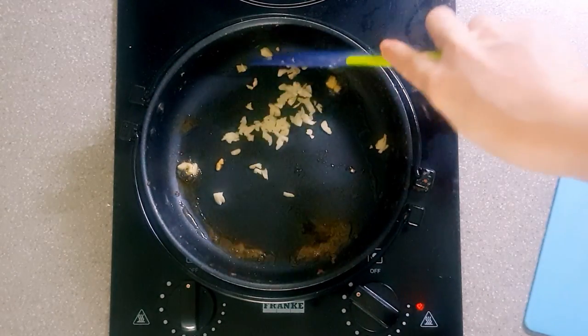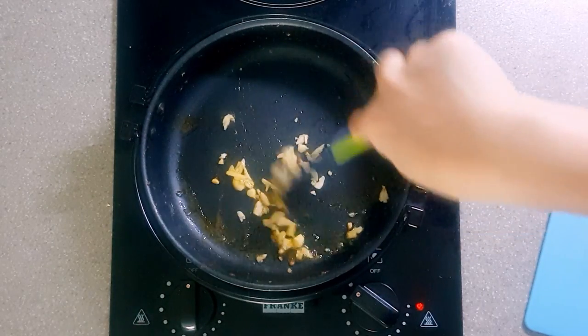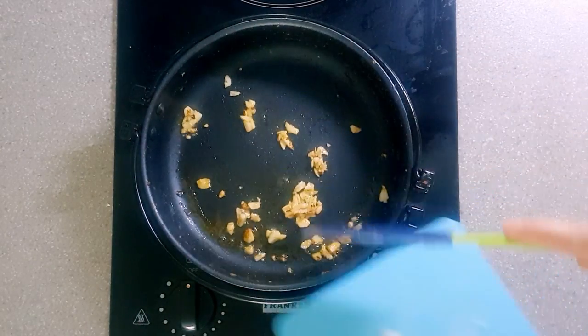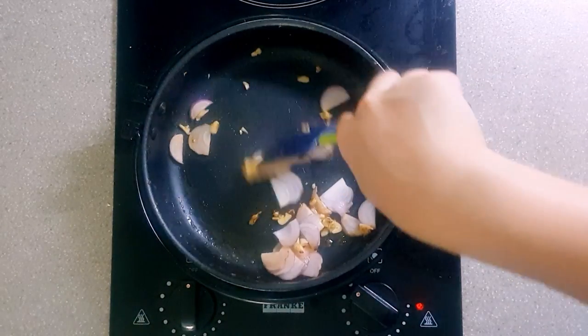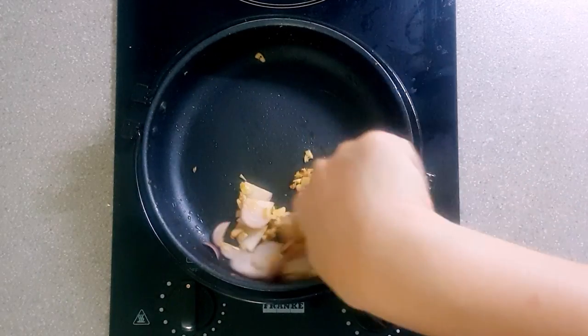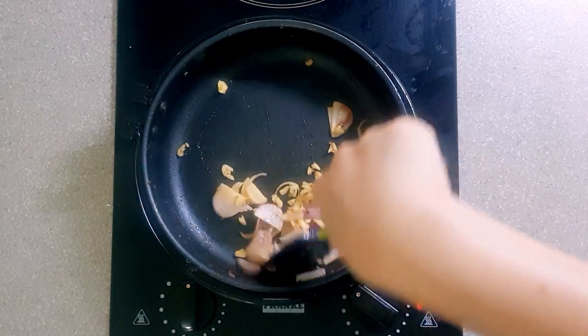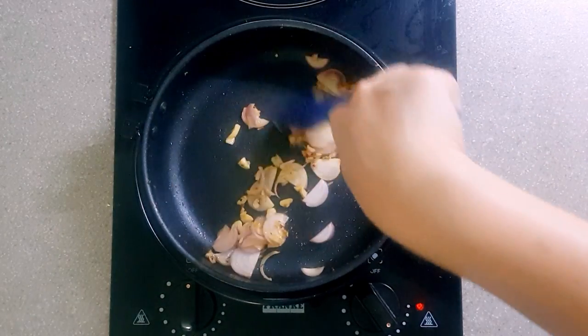First off is to sauté the minced garlic. Make sure to stir to avoid the garlic from burning. Put in the sliced onions and continue stirring until they are soft. Bring down the heat of your stove to avoid the onions and garlic from burning. As soon as the onion and garlic are soft, then we can add in our marinated ground pork.